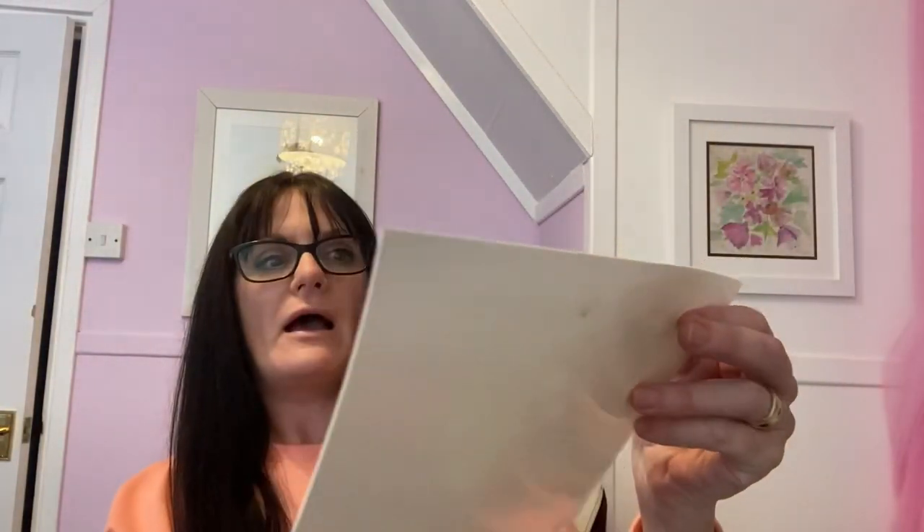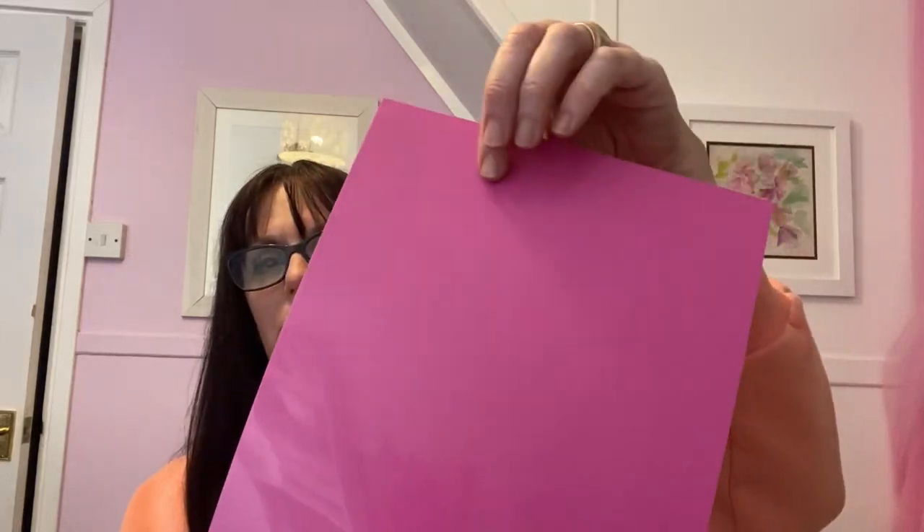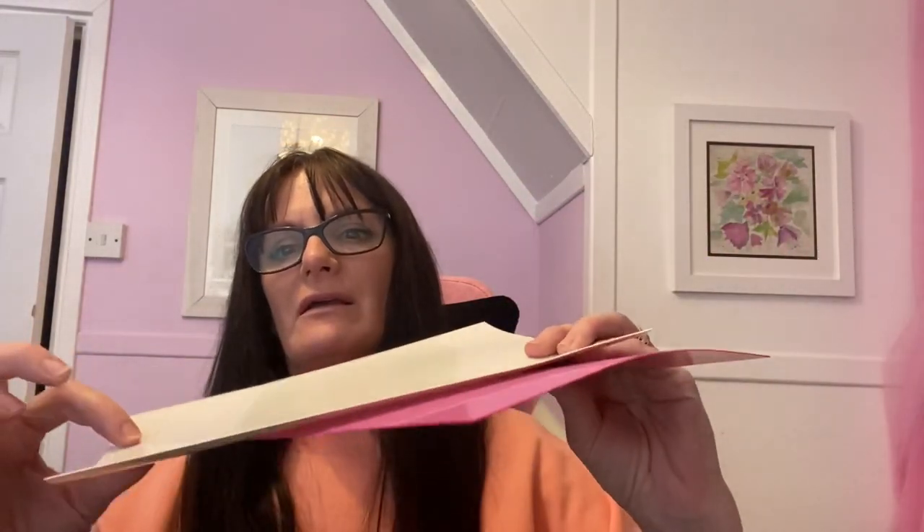Hello everybody, welcome back to my channel. If you're new here, my name is Kim. Today we're going to be using this velvet 3D effect flock HTV vinyl. It looks like this — it's quite thick. I've got a couple of sheets here, I only purchased two: a pink and a white. We're going to lay it down on this side when we cut it. This is the peelable side — you can feel the difference. I used some puffed HTV vinyl the other day and it turned out really well.